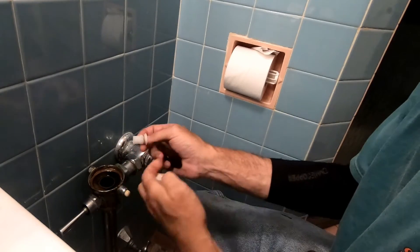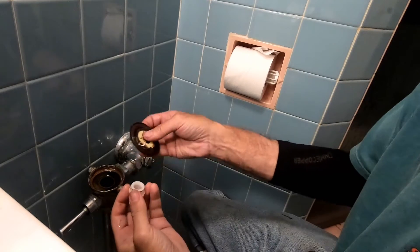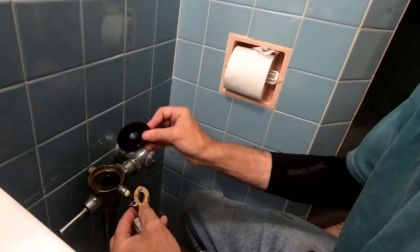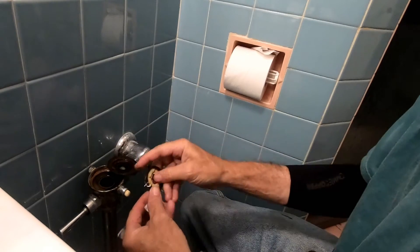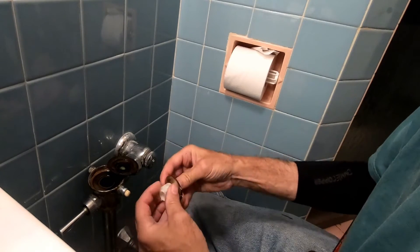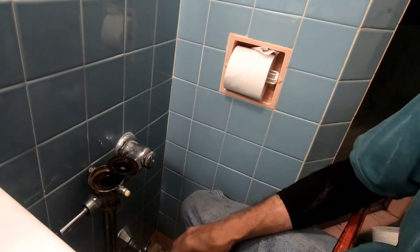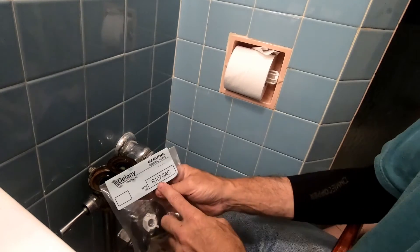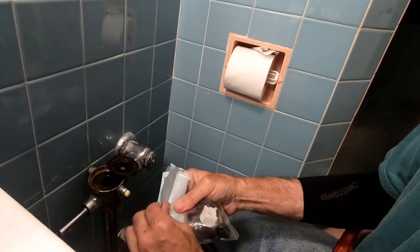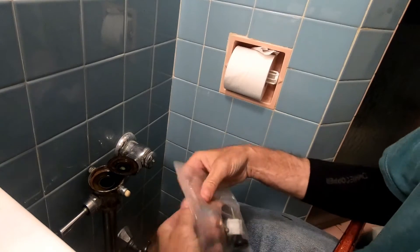This could be replaced by simply unscrewing it, taking this piece out, and saving this — don't throw this piece out. This is what you really want to change: just this diaphragm right here. Once you change the diaphragm and put these two pieces back on, you're good to go. Save the number because you're going to go to delaneyproducts.com and figure out how to order it.